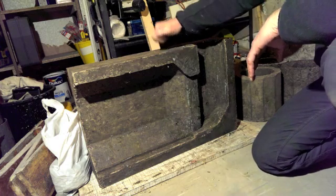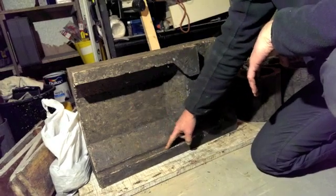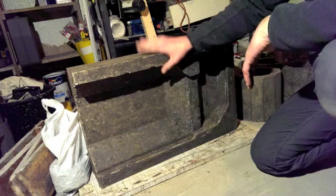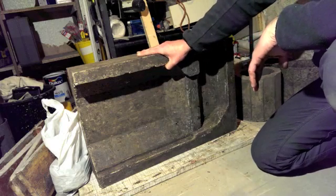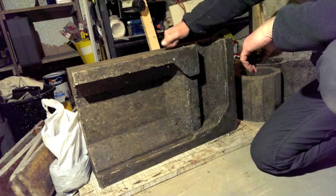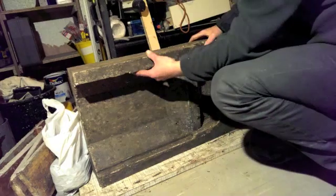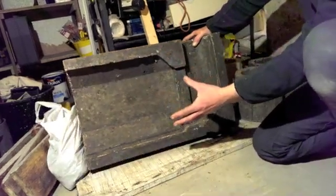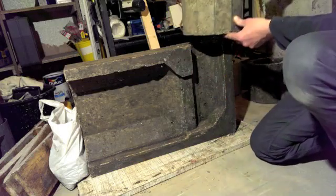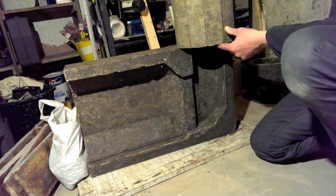It's a lot more solid than the earlier ones I tried. This has got both high alumina cement and fire clay as the binders, and the insulation is perlite and clay pebbles. Obviously it would be assembled with another half sandwiched onto here, and then the chimney pieces would stack on top for the heat riser.